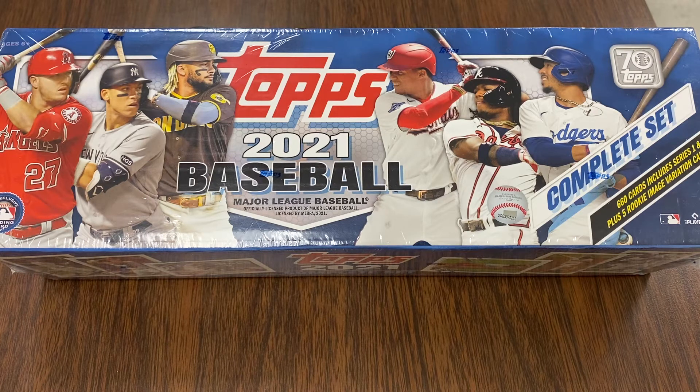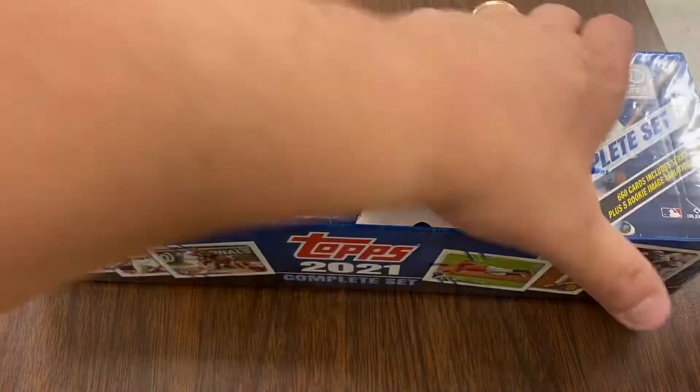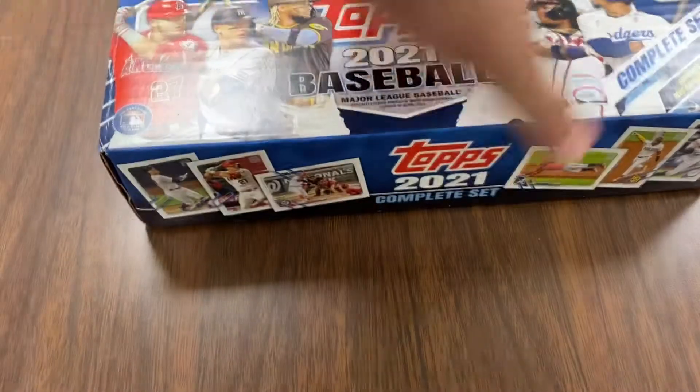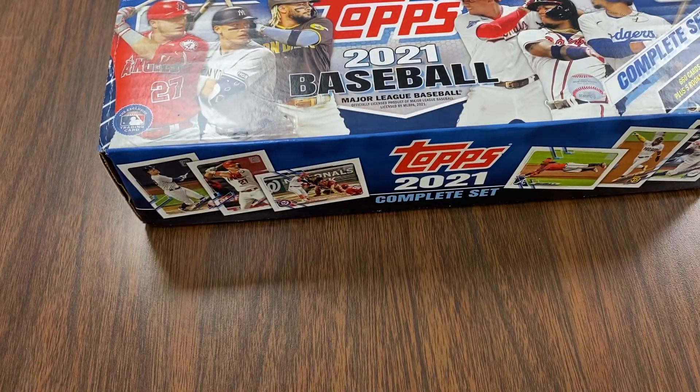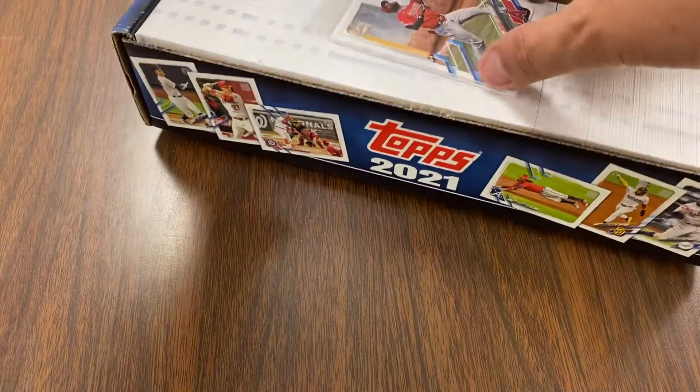I forgot my wonderful box cutter, so we will use the trusty key method. I had my phone propping up the box because the lights in my classroom are right above this little station. So not pulling any of the other cards out — these are just for the image variation, and there they are right on top.